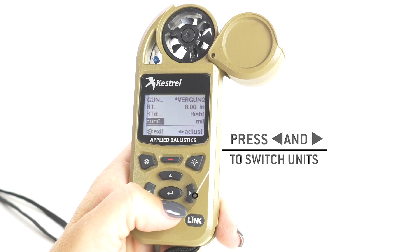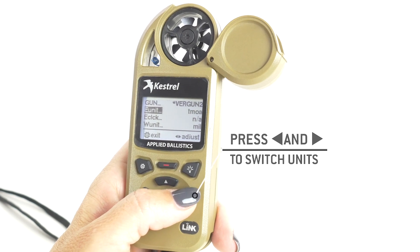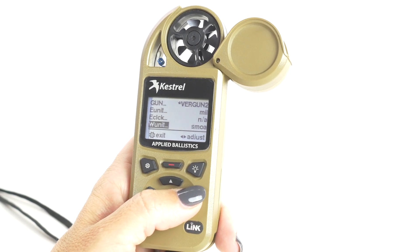Your E unit is your elevation unit, and E click. Your W unit is your windage unit, same with W click. It goes through mills, TMOA, SMOA, and clicks. I have a mil.